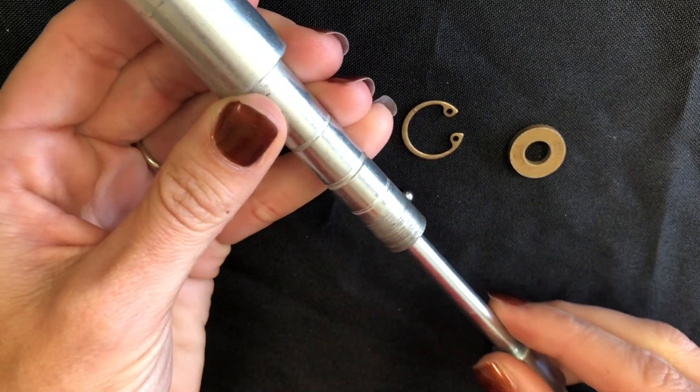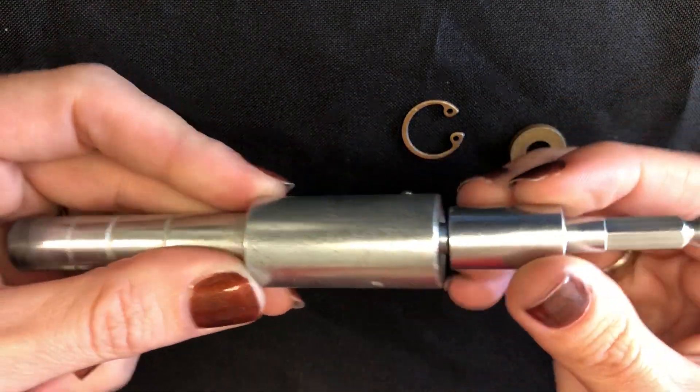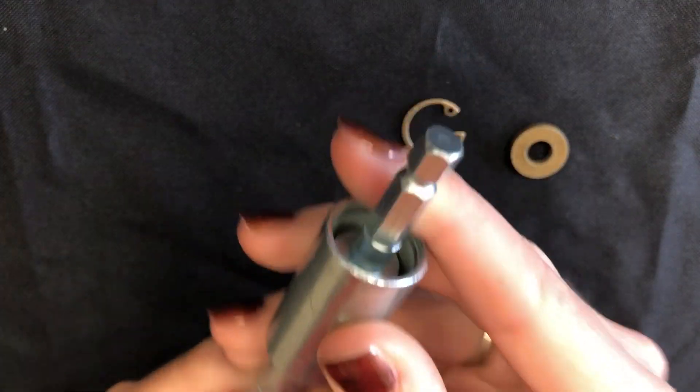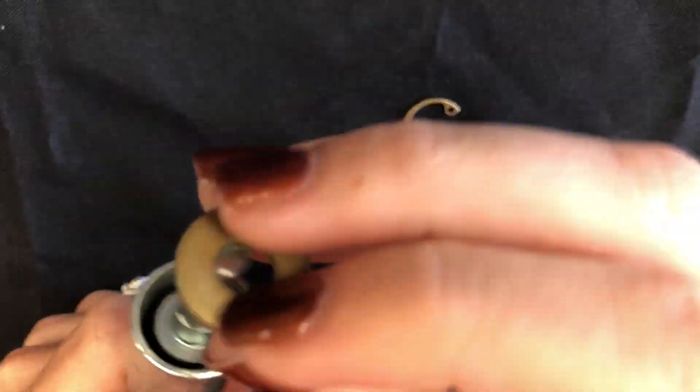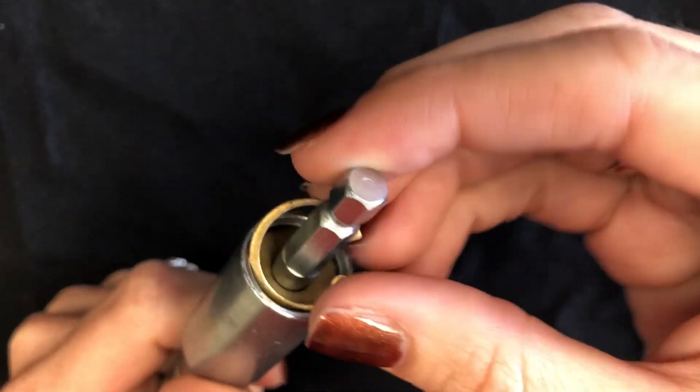Then slowly take this out and reinstall it the proper way, so you can go ahead and use it. Once that's installed, go ahead and install your other washer along with your internal retaining ring.